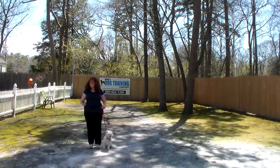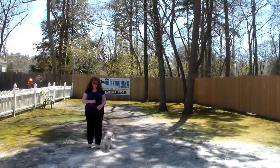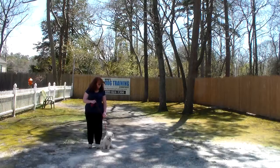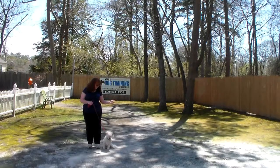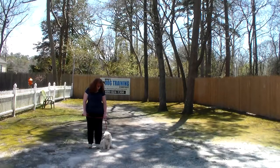We're going to start off by introducing the training equipment. Brandy's got a standard six foot web training leash and she keeps the bulk of that leash folded neatly in her right hand, which leaves her left hand free to make a correction. The only correction we give here at school is a little tug and release on the training collar, and that is the second piece of equipment.